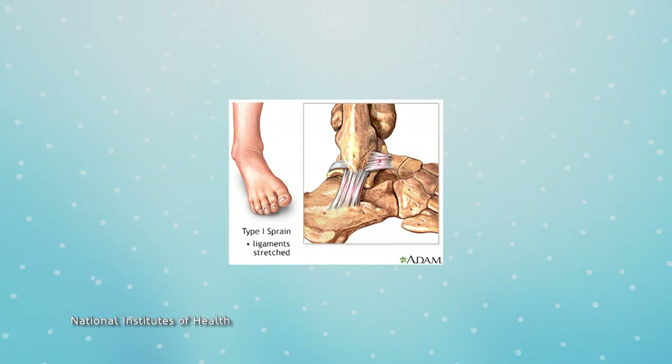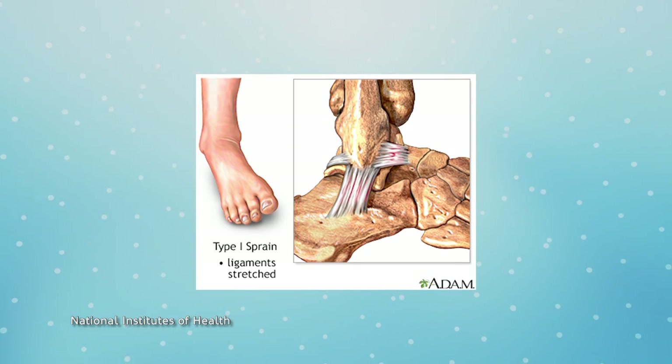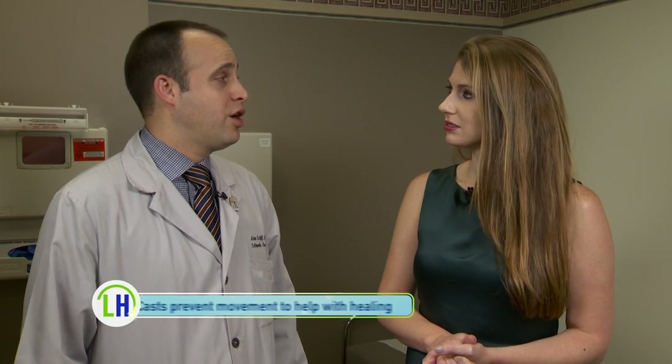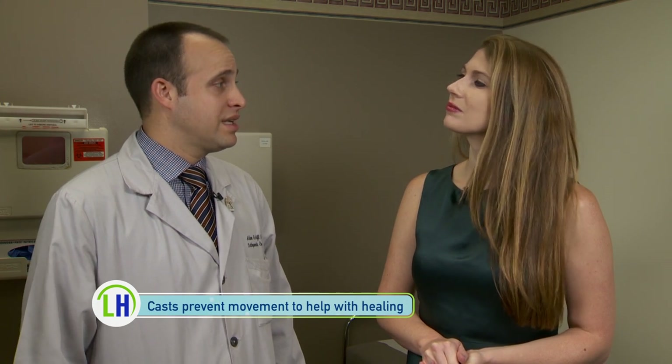We know that casts help heal our broken bones, but how exactly do they do that? There are lots of reasons to put somebody in a cast. Broken bones are one of them; other times, ligament or tendon injuries can be enough for a cast. Basically, a cast works by immobilizing the extremity. It doesn't allow motion or movement, and that allows our bones to heal, our skin to heal, our muscles to heal.